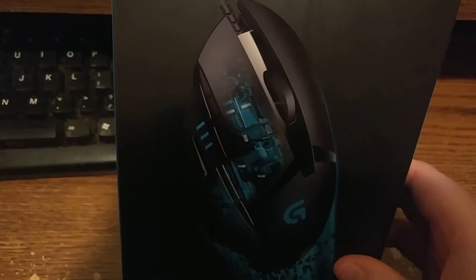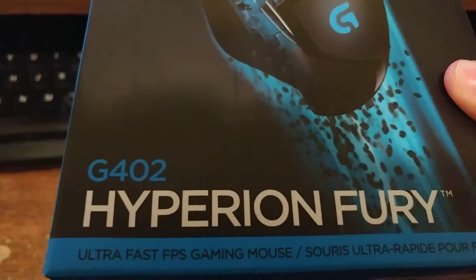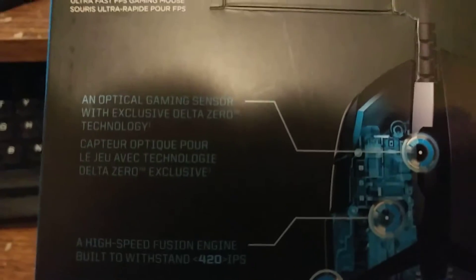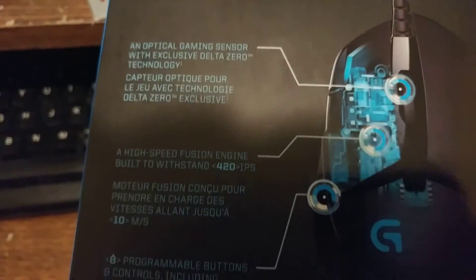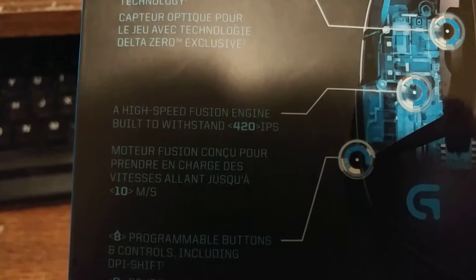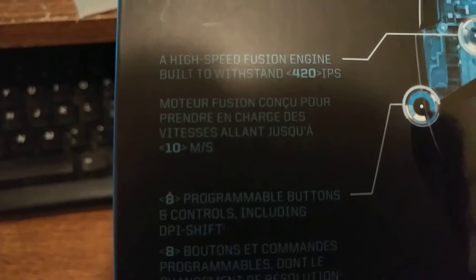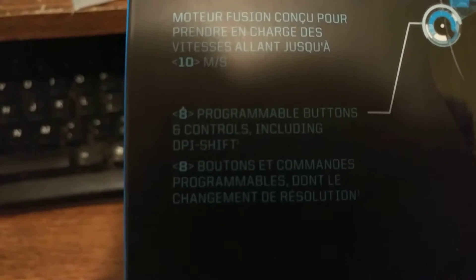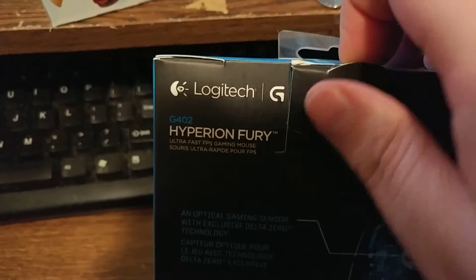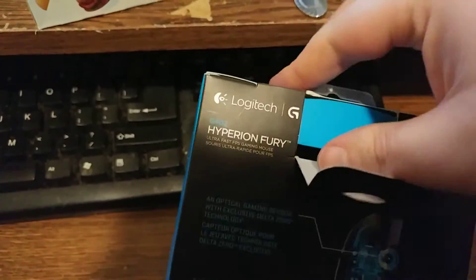And whenever I found this, hey, what the heck, you know? Now this one here is in blue, and I love blue. It says right on it — let's switch this thing around — it's got the optical gaming sensor, the high-speed engine with built-in 420 IPS, programmable buttons. The thing is though, does it come with the software? Let's see if it's even compatible with Windows 10. Well, that's another video.